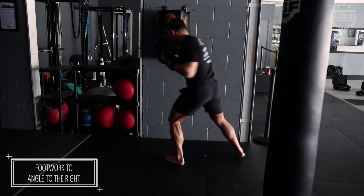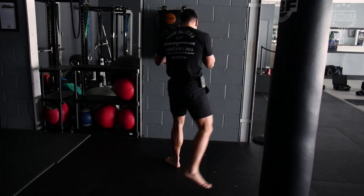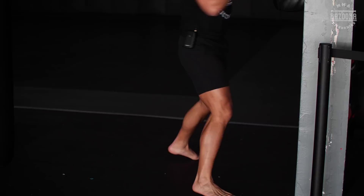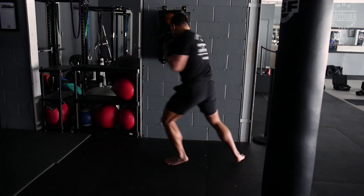Second one, my V-step. Last one, my diamond step. Now let's put some flow together. Remember the key to this — throw some punches, especially straight punches. And when you're ready, create your angles and get your knockouts.